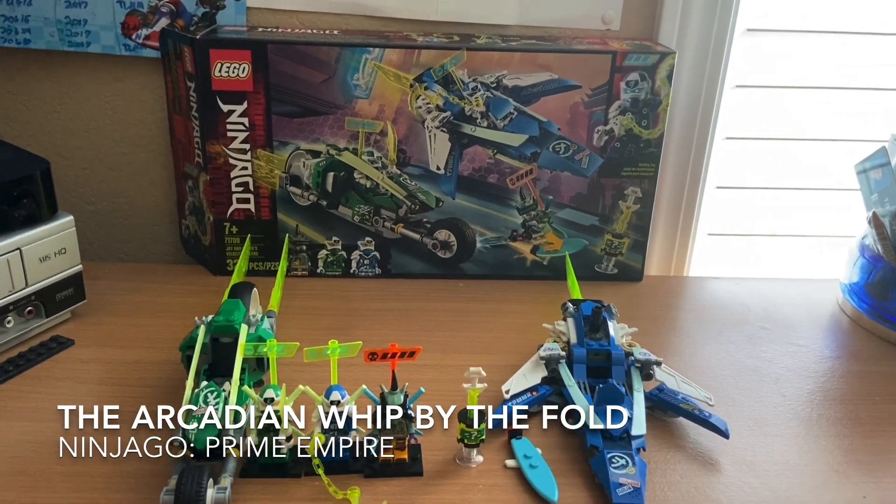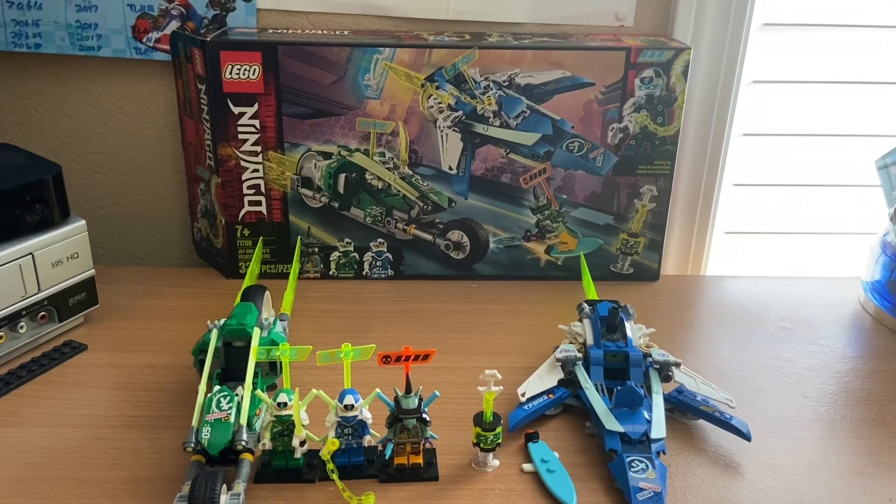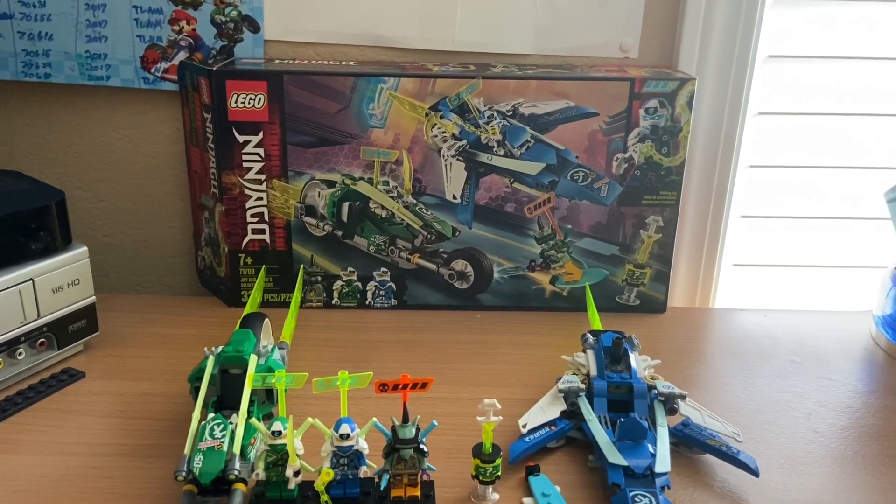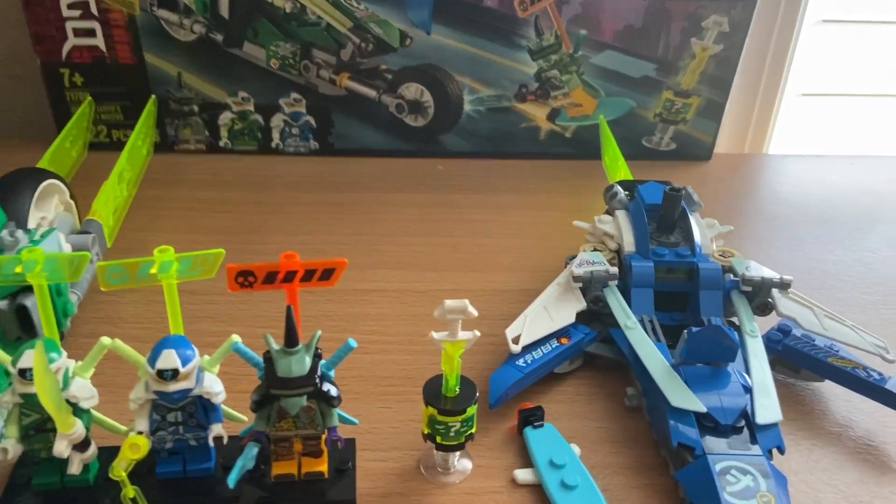What's up guys, Tatooine Ranger Senior 4 here back in another video. In today's video I'm going to be doing another Ninjago set review. Today we've got 71709, Jay and Lloyd's Velocity Racers from Ninjago Prime Empire. So let's take a look at the box.